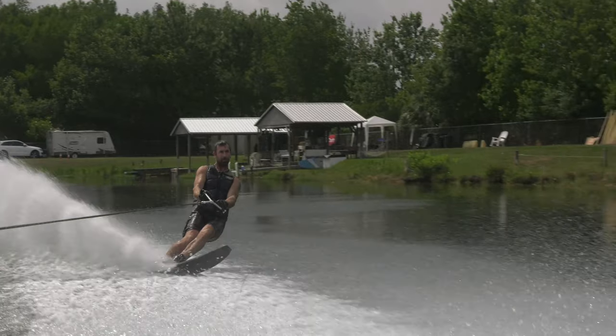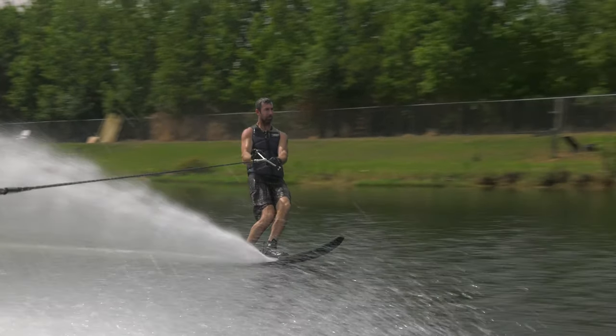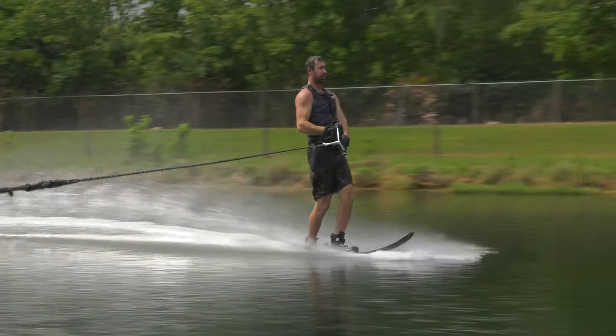Another thing you'll notice is how level his shoulders are. He's not shoulder heavy when he starts the movement. The power is coming from his core — let the hips lead the way.